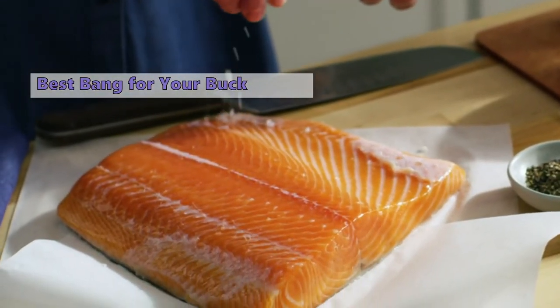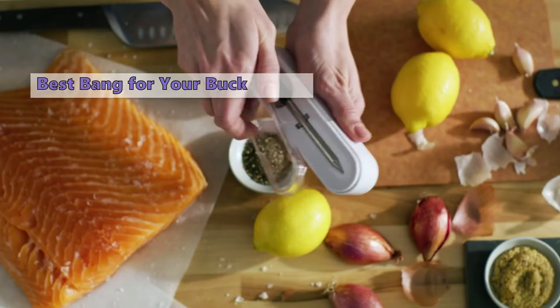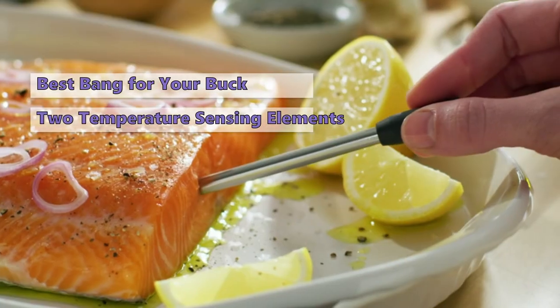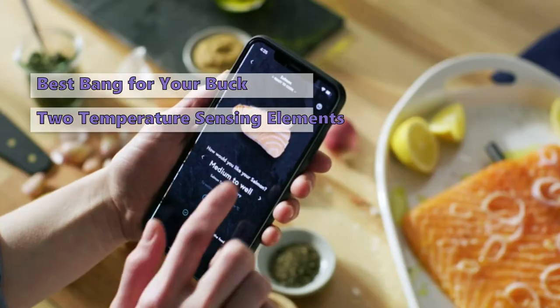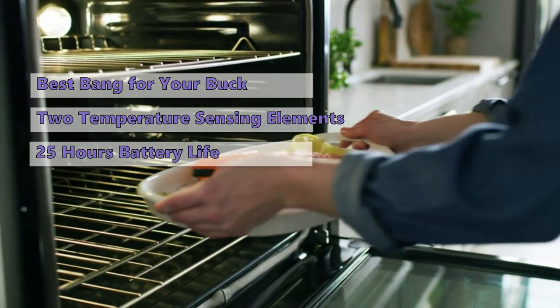The second product on our list is the Yumli wireless meat thermometer. If you are looking for a meat thermometer that is accurate and easy to use, the Yumli is a great option. While it costs a little more than others, it offers many features for the price. For example, it has two temperature sensors — one in the tip for the food and one in the handle that measures ambient temperature, so both can be measured simultaneously.